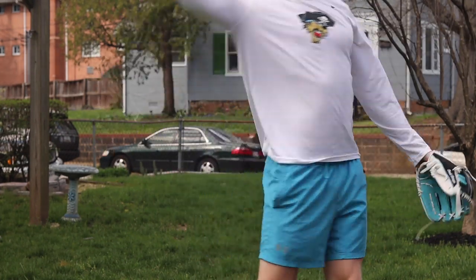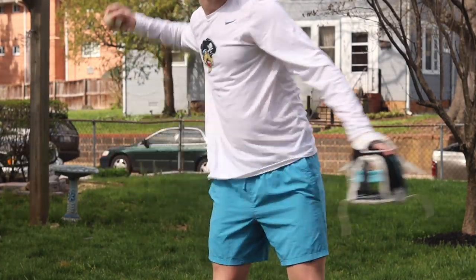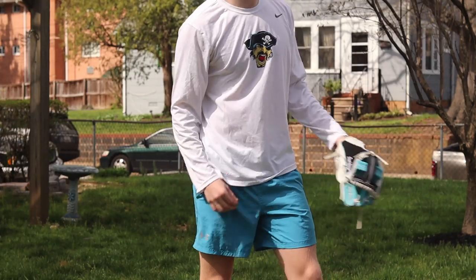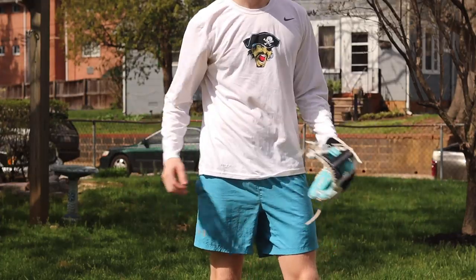Now if you used it for a year and it's broken in and it's your gamer, at that point maybe it would be really comfortable. But just overall leather quality, I think, is actually really good. This palm is buttery smooth. The whole back of my glove is mesh, so there's no leather there. But all the leather on this glove actually feels really good, and for what you're paying, I think this is a great option.